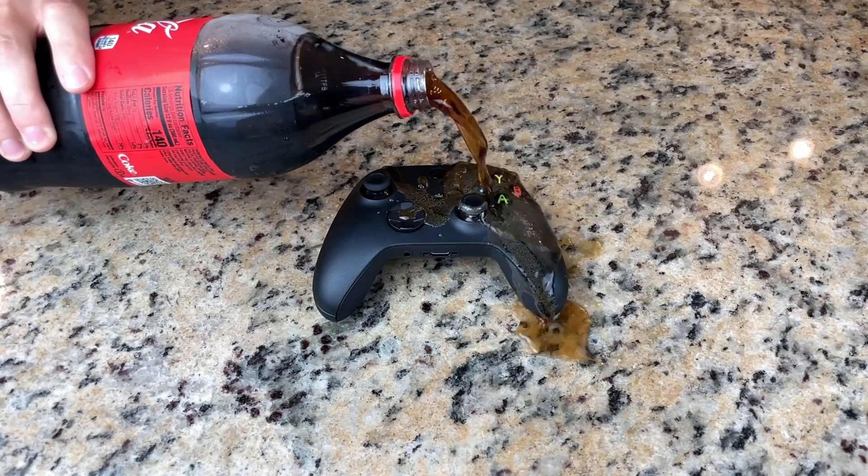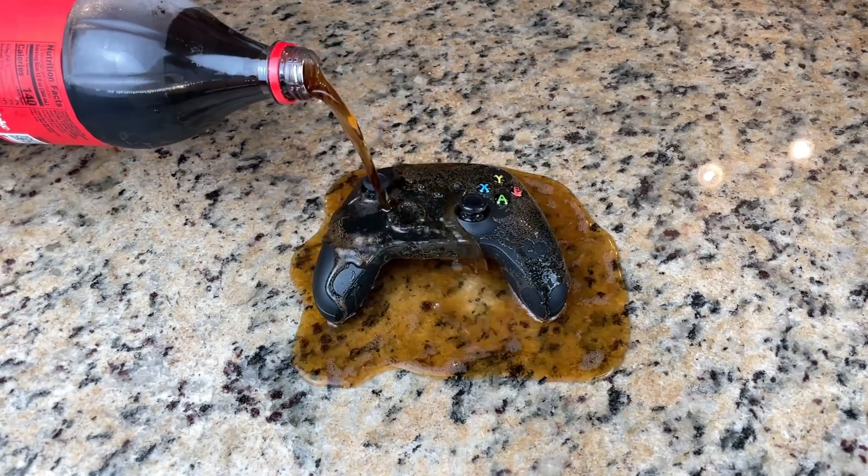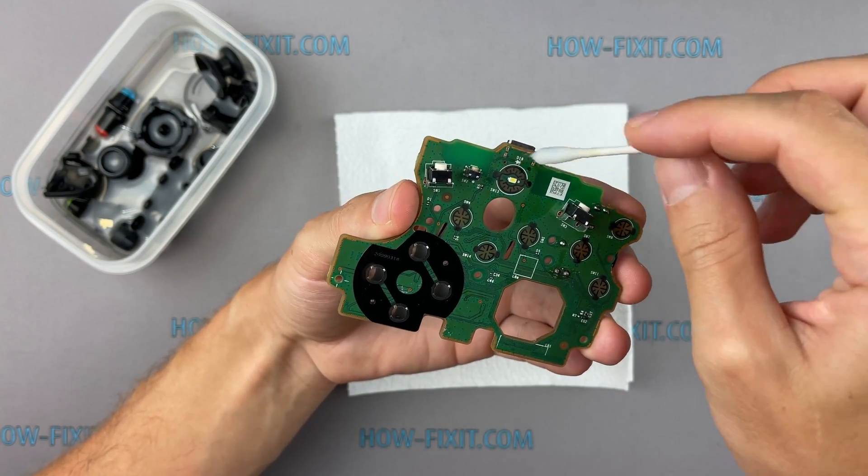Also in the description, you can find a link to a video where I show you how to restore a water-damaged Xbox Series S controller. I hope with your controller everything is okay, but if that happens, you will know what to do in that case.